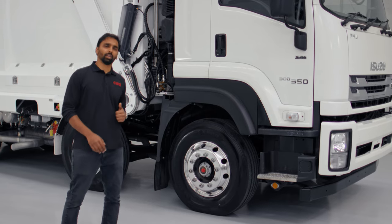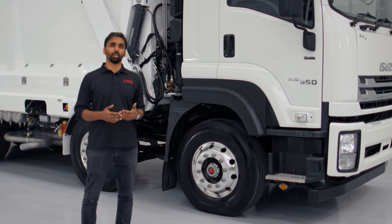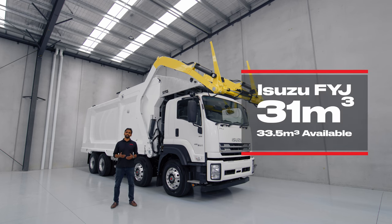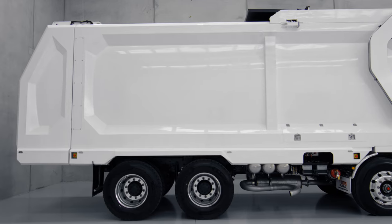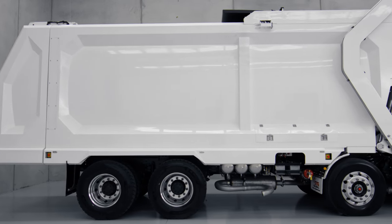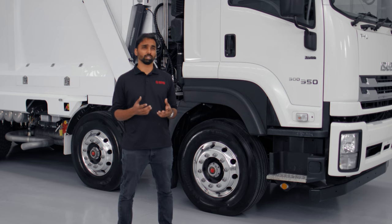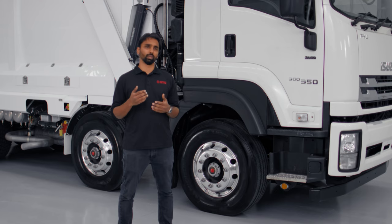Standing right behind me is our front-loader body, 31 cubic metre, fitted on an Isuzu FIJ. The other size that we manufacture is 33.5 cubic metre, which can fit on a variety of different chassis. All our front-loader bodies are manufactured with Hardox 450 and Hardox Hi-Ace. We have specifically chosen Hardox Hi-Ace because it is a true wear fighter, manufactured specifically for high acidic environments.